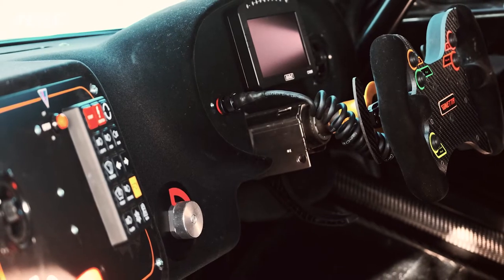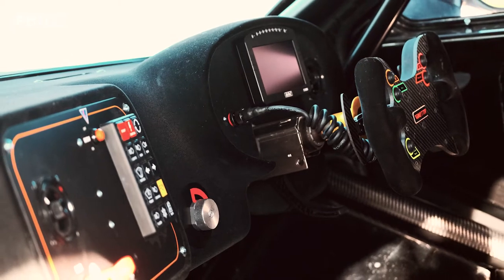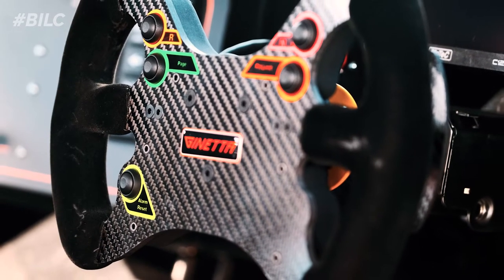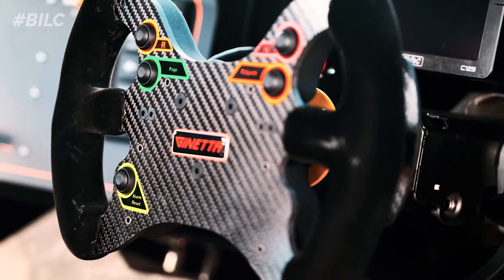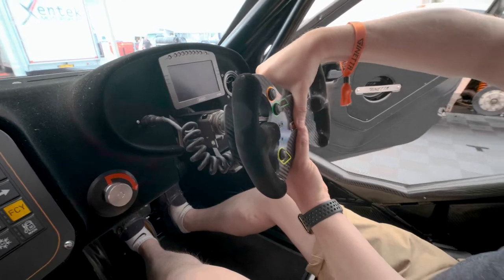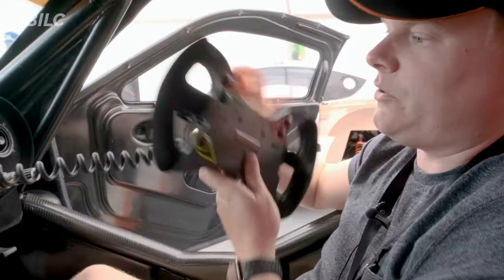Starting with the steering wheel — you've got your nine and three positions with your paddle shifts behind, so you've got down gears and up gears on your right-hand side. There are also buttons on the steering wheel for neutral, reverse, the pit limiter, and resetting the alarms. The steering wheel itself actually comes away — you can just pick it up.